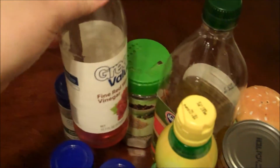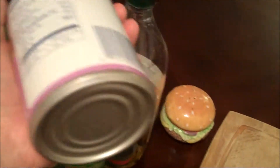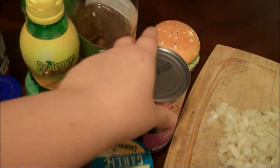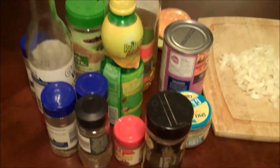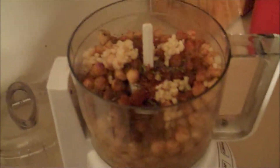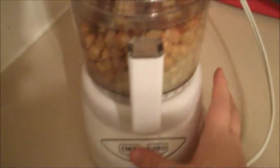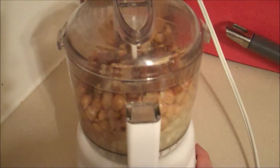The main ingredients you'll probably have to run to the store to get are red wine vinegar possibly, maybe some lemon juice, and your chickpeas or garbanzo beans as they're otherwise known. Then you're going to combine all of your ingredients in a food processor and you can chop them up, grind it up — it doesn't really matter.